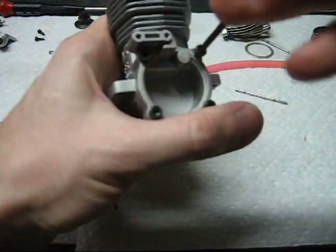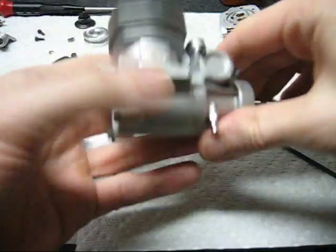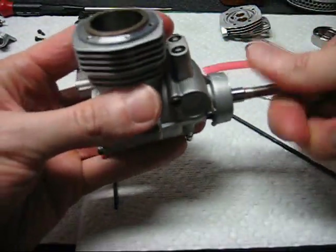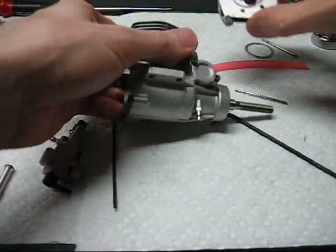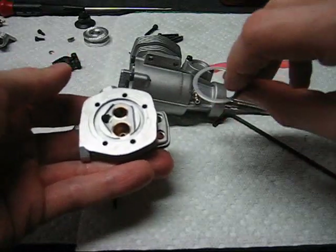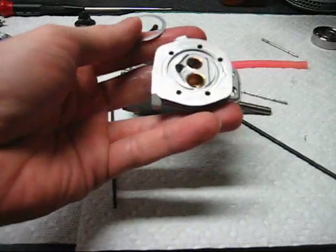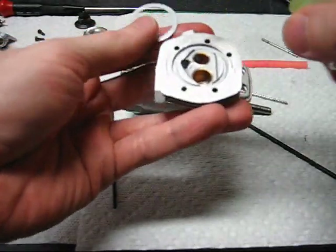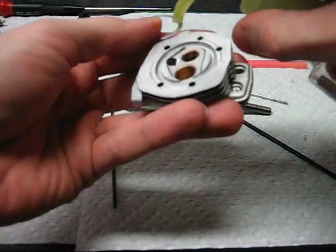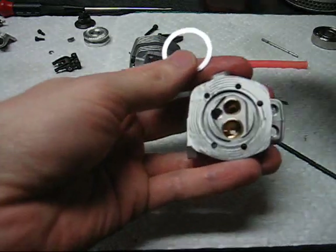Install the cover — screws are just finger tight right now and I'll be torquing things a little later. Make sure you reinstall the head gasket. As long as it's in good condition you can normally reuse it. If it is warped or badly damaged it's best to replace it. A little bit of oil on the head gasket will keep it in place in the cylinder head.